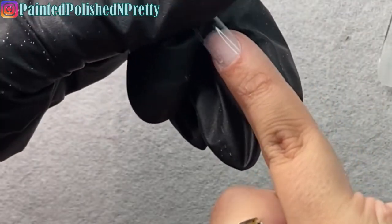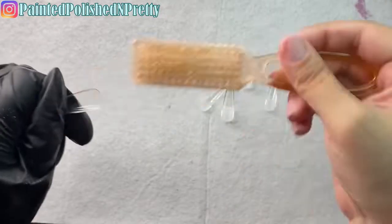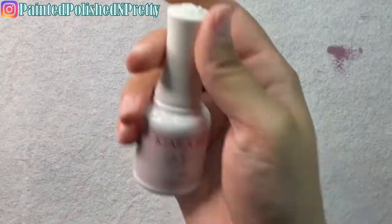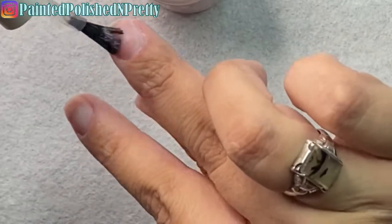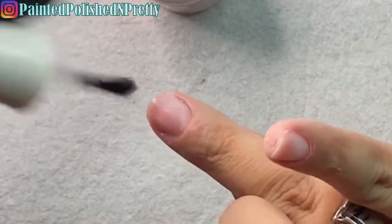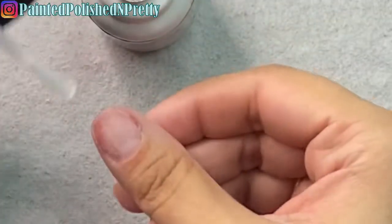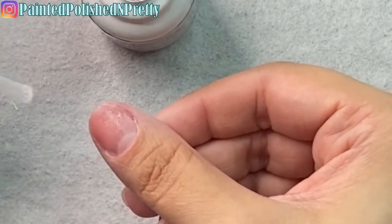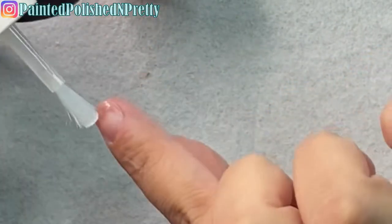Once that's done on all fingers, I use some alcohol on a manicure brush to remove the dust from the inside of those tips — I wanted to make sure they were thoroughly cleansed. Now I go in with the prep, which is a dehydrator. I noticed the bristles on both the prep and primer brushes were very frayed. I reached out to Kiara Sky to let them know — I haven't gotten a response yet. It makes it difficult to avoid touching the skin when the bristles are going everywhere.